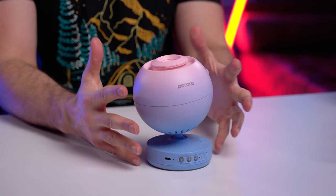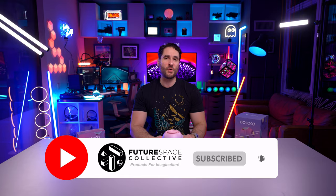As always, click the link in the description to check out any current deals and the price of this thing. Let me know what you guys think down below of the Pococo Home Planetarium Galaxy Projector. If you're curious to check out my other home planetarium videos, I've put the links in the description as well. This is the Future Space Collective, where we explore the world of products for imagination. Happy stargazing.